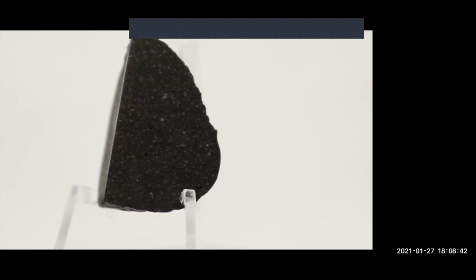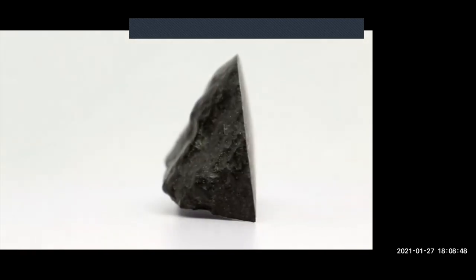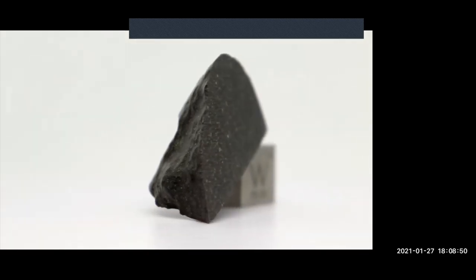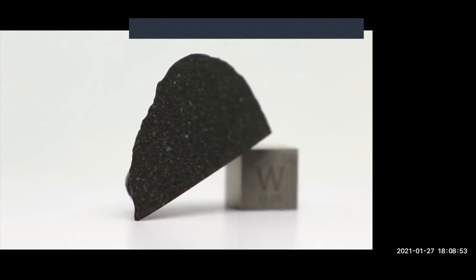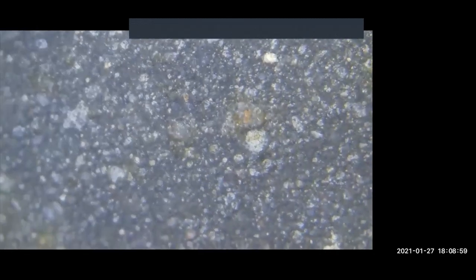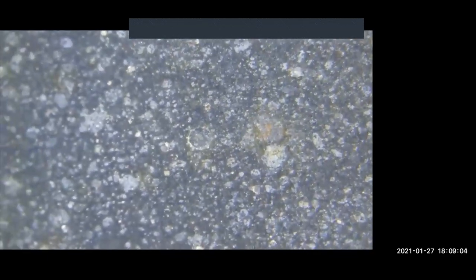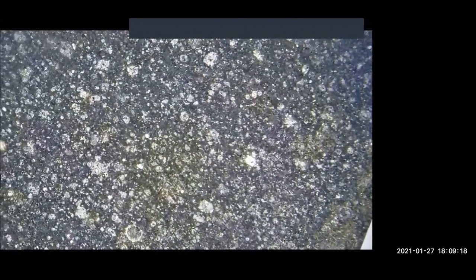Next is a modest 6-gram main mass of NWA 11346, a CM anomalous carbonaceous chondrite. This one is particular because it was very close to becoming the first-ever CM3 meteorite, due to the lack of phyllosilicates in its composition. Phyllosilicates are typically observed in CM chondrites and are a sign of aqueous alteration — which is why CM chondrites are always classified as CM1, CM2, or CM1/2. The lack of phyllosilicates here is the anomalous feature, hence the CM anomalous classification. It's pretty cool to have a main mass.